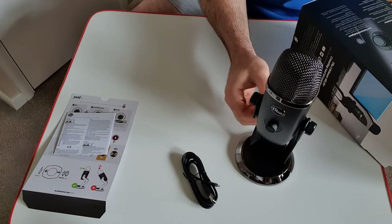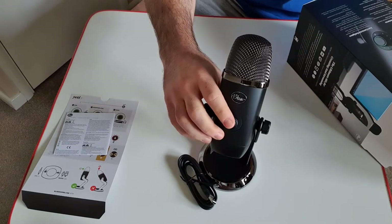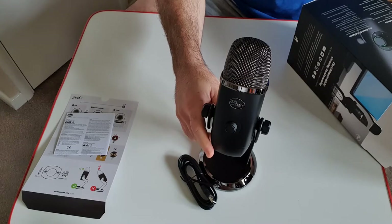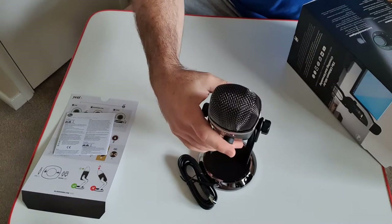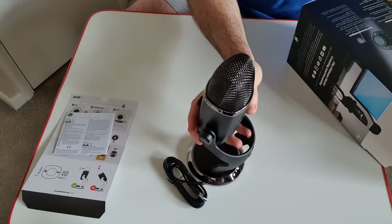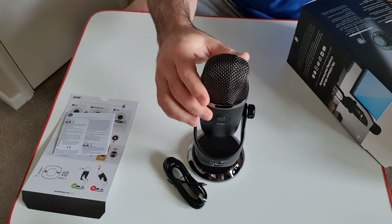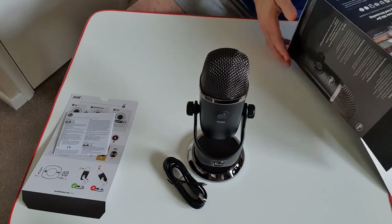Overall view of it looks really cool. It's got the multi-function knob which does the headphone volume, the microphone gain, the blend and the mute. It also has Blue Voice which the other microphones don't come with - it has vocal effects included for streaming or podcasts. It also has customized lighting, and the four patterns controlled by the button on the back are the cardioid, omni, bi-directional and stereo. It's also approved by Discord which is pretty cool.